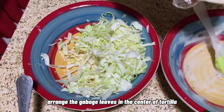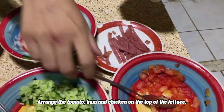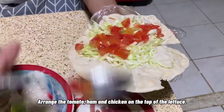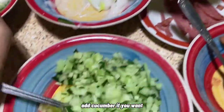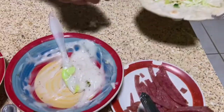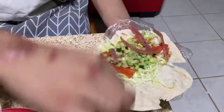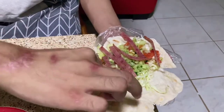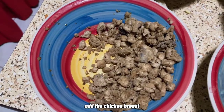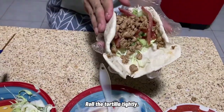Arrange the cabbage leaves in the center of the tortilla. Arrange the tomato, ham, and chicken on top. Add cucumber if you want. Add the ham, add the chicken breast, and roll it tightly.